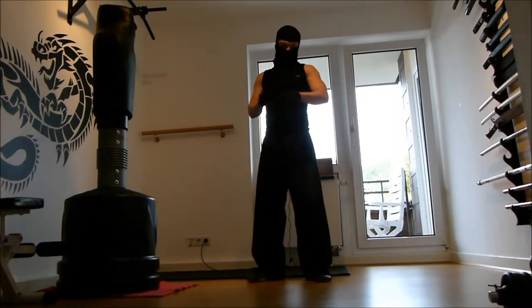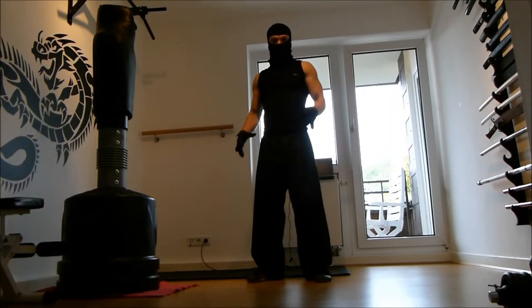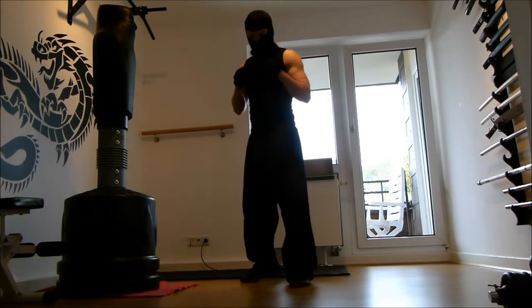Hi, I want to welcome you to my first tutorial. Today I want to talk with you about the fighting stance. The stance I recommend is similar to the stances in boxing or kickboxing.